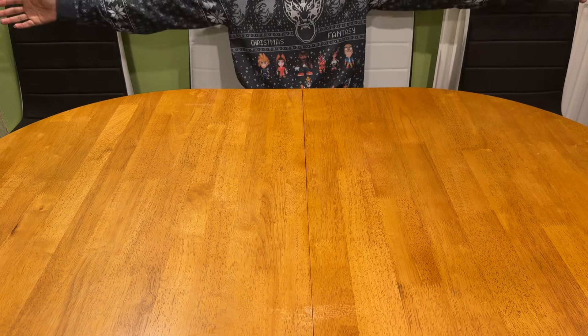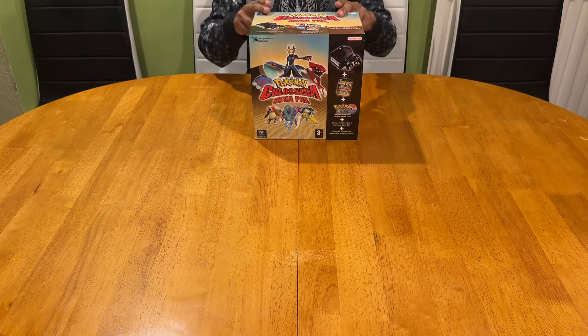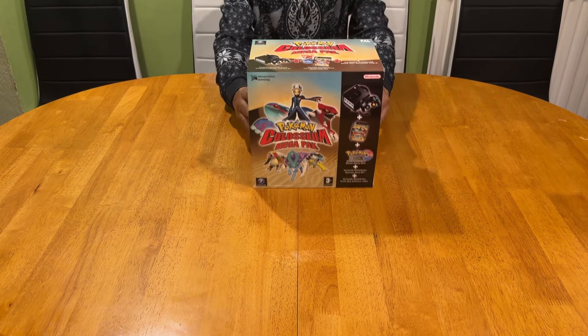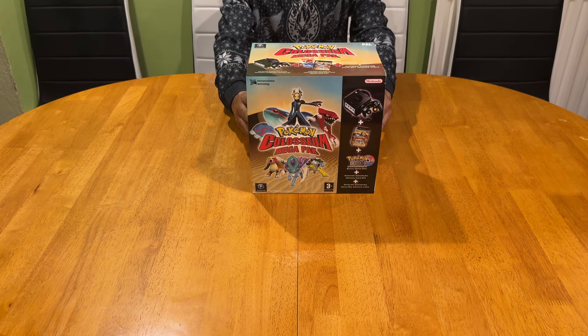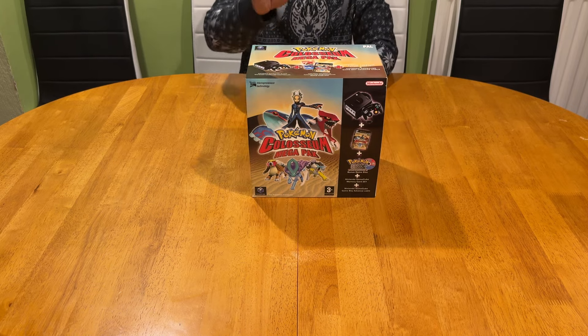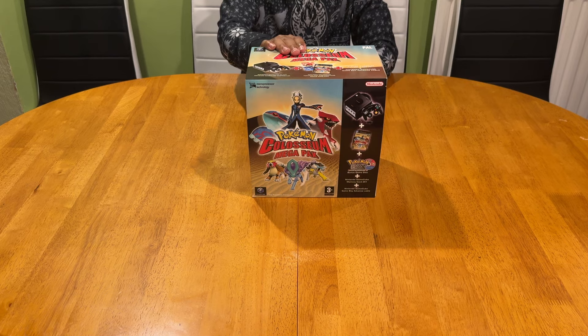True Gamer here, back with another Retro Circle episode. This video is going to be all about the Nintendo GameCube. Welcome to the smallest GameCube collection on YouTube.